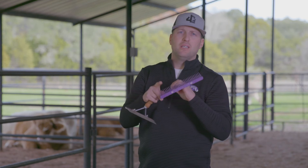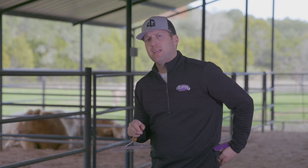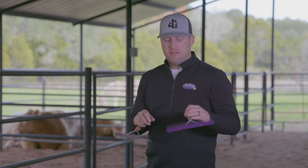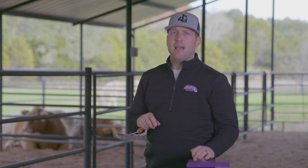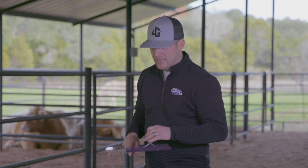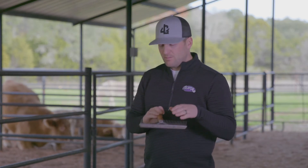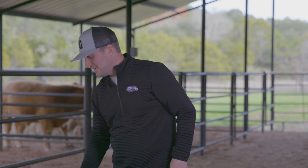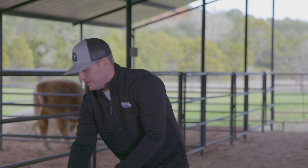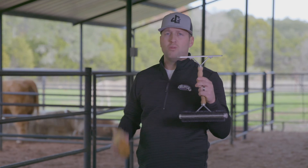When we go into the show ring, we always like to go back to our plastic tooth comb — it's a lot safer when you put it in the back of your pocket. If it were to drop and fall out of your back pocket in the show ring and somebody or your calf steps on it, it's a much safer option. So we like to send kids into the ring with a plastic tooth comb and leave the metal for fitting and clipping.